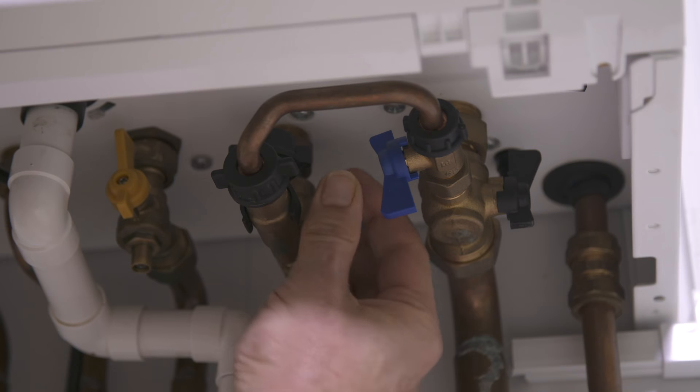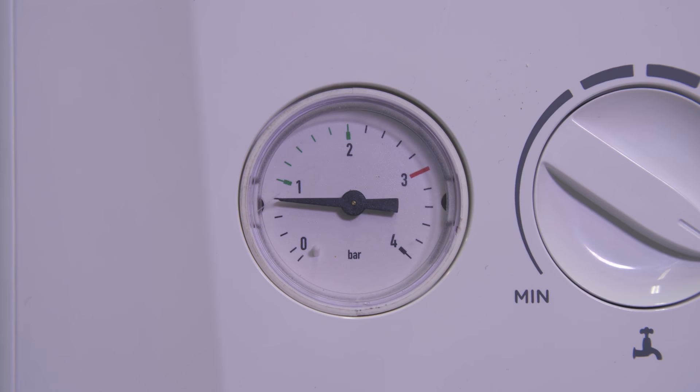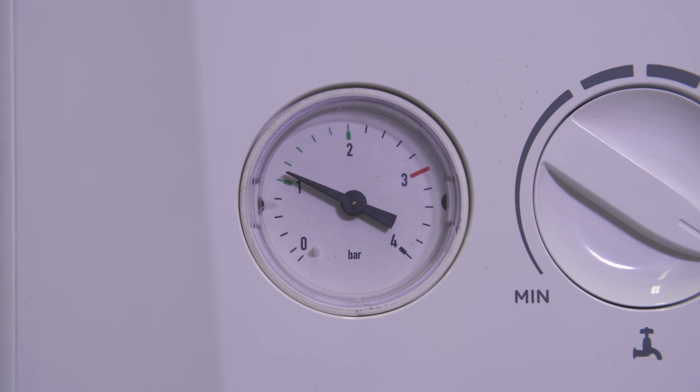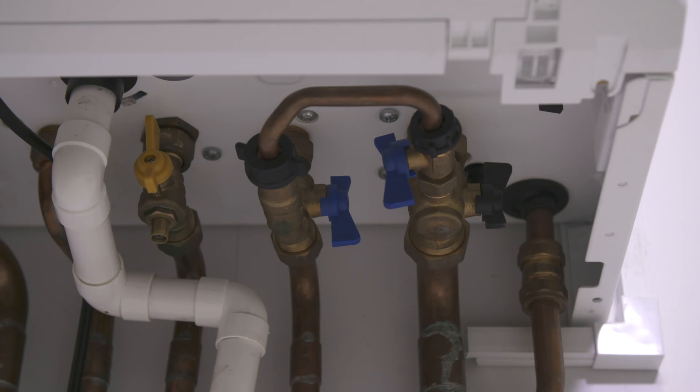Operate the valves until you achieve approximately 1 to 1.5 bar cold. You may need to vent your radiators. If you do, recheck that the system pressure is still between 1 to 1.5 bar.